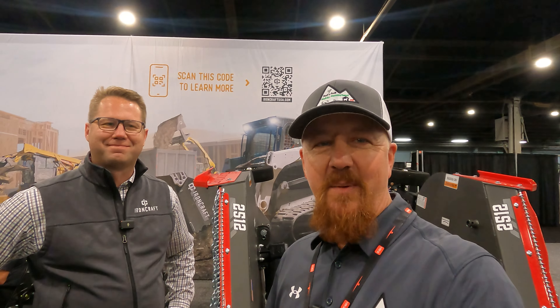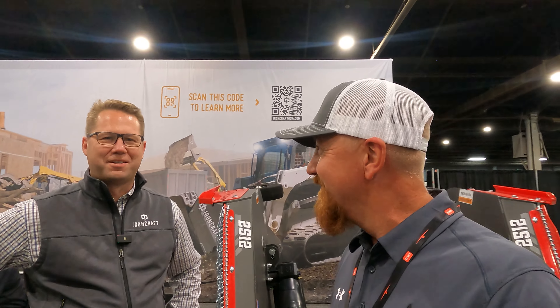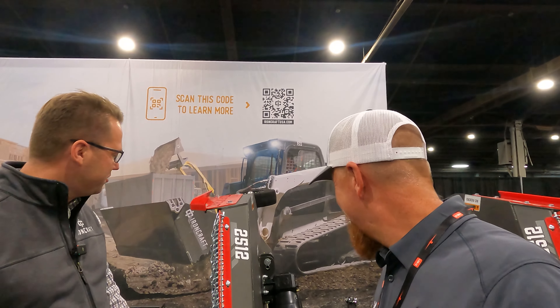All right guys, I'm here at the Equip Expo in Louisville with Mike from Ironcraft. We just released that video about our Ironcraft box blade and I got a chance to talk to Mike. They've got a whole new line of mini skid steer attachments and he was telling me about some of the finishes on their brush cutters and rotary cutters. So I'm going to let him share the new and exciting things they've got going on. Yeah, thanks a lot, thanks for coming by the booth.